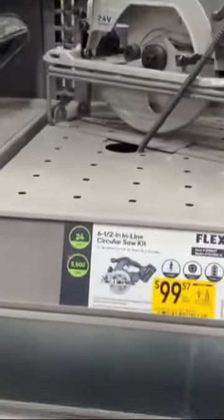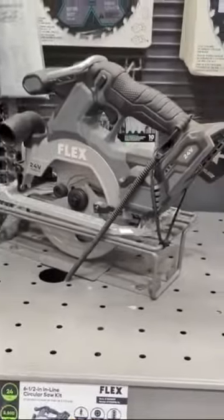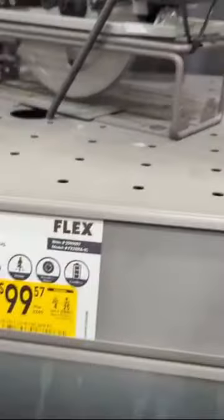So for $20 more, you can get a charger, you can get the battery, and you can get the saw — for $20 more at $99.57.